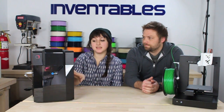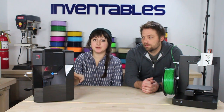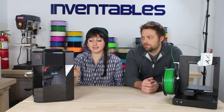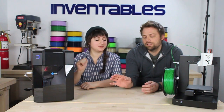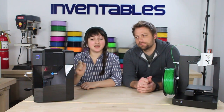And this is the UP Mini. What I love about this printer is I think it's one of the first desktop 3D printers that looks like it could be a coffee machine. It could be on your desk, it could be on your kitchen counter. It could probably fool people into thinking it's interesting. Do not put coffee in that machine — it is not a coffee maker.